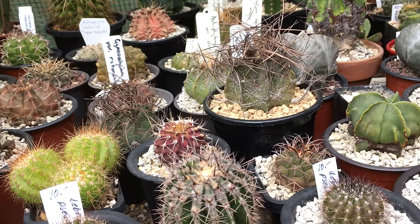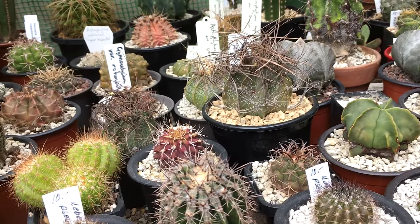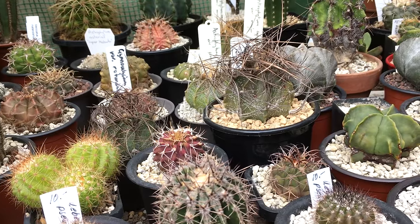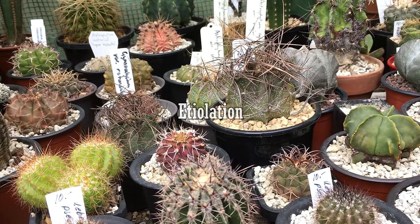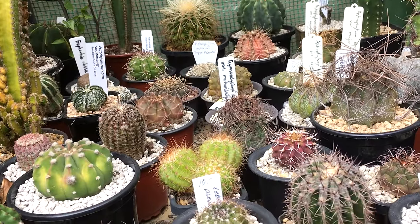When cacti don't get enough light, they become really unhealthy and won't keep their compact shape. Once they get thin they won't fatten up again in that area, so you have to cut it off if you want to keep your plant looking nice. This condition is called etiolation, and to prevent it you have to give your plants plenty of light.